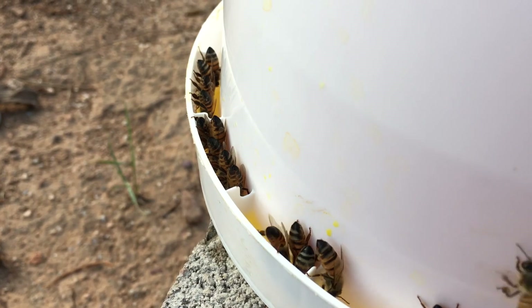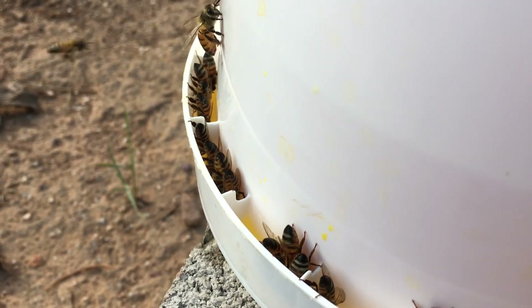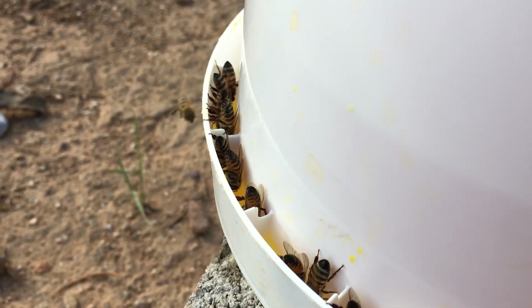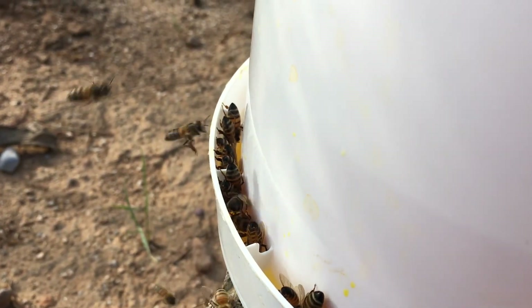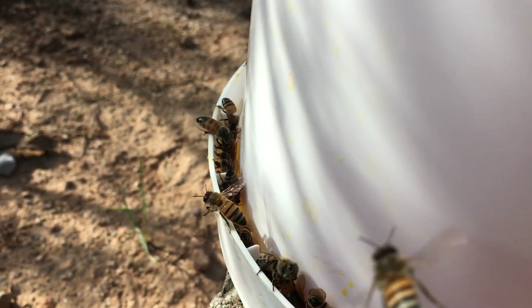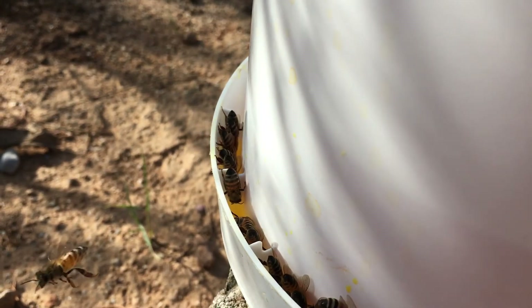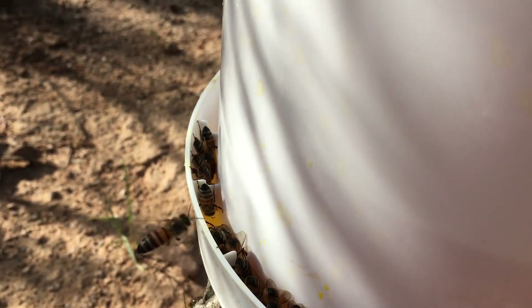Whether you use it for an open feeder like this — if you have three or four out for open feeding and you have a number of hives — I think it'll work really well, a gallon at a time. And even if you use it in-hive, maybe during the winter or if there's a potential for robbing and you want it enclosed in the hive, I think this is a great little feeder. You might be able to find these little pails or buckets for free and make your own.